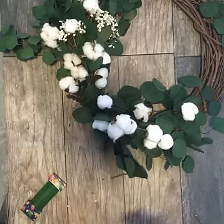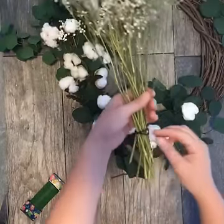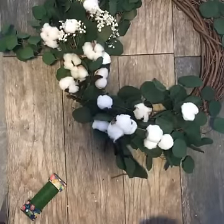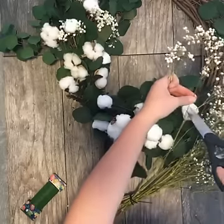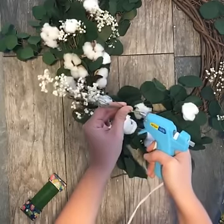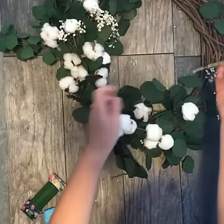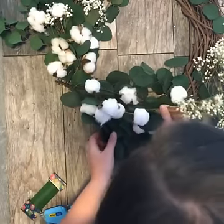I'm going to add some baby's breath as well, just to give the arrangement a balanced look. So here's my dried baby's breath — I just took a ponytail holder and hung it upside down like this and dried it, and it turned out beautifully. I'm just going to cut a couple of pieces off. These don't stay in the wreath as well, so I'm going to give them a little hot glue for support and then feather these in as I think they look good.